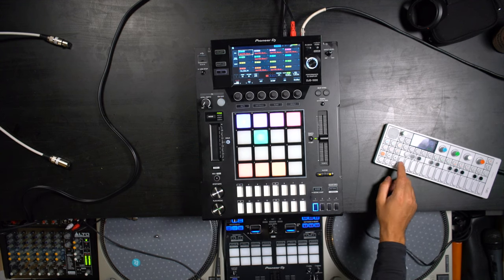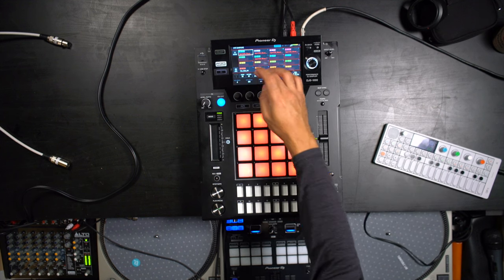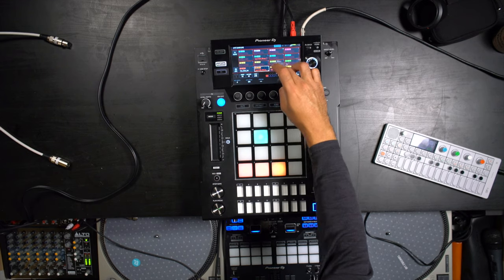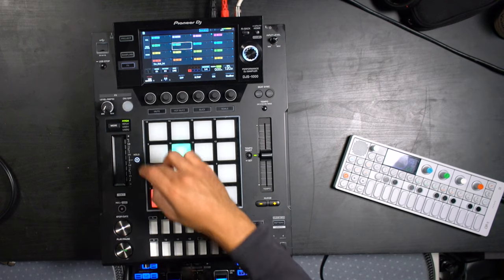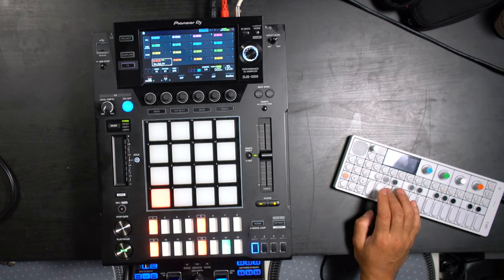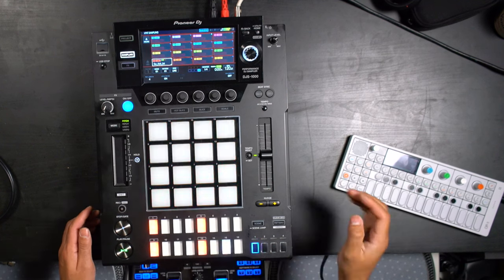These are all loops that I just made with this OP-1 right here. What we're going to do is offload these loops — the only thing we're going to keep is the kick drum. So this kick drum is what we're going to keep. Now we want to sample some other stuff in.